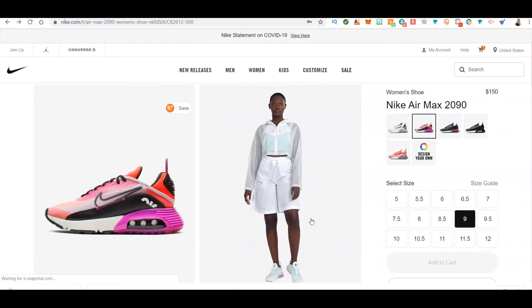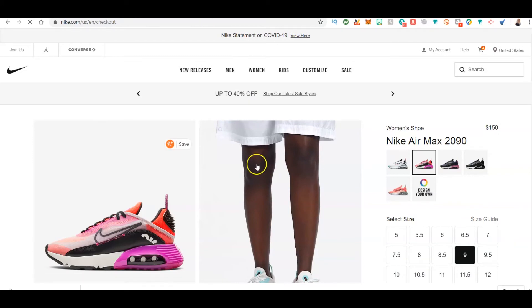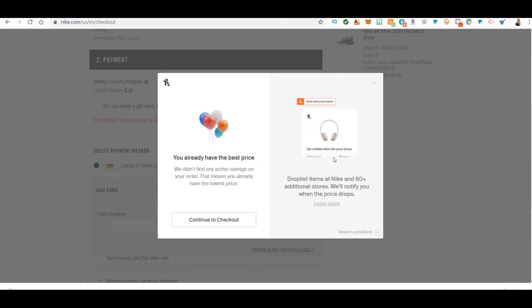Anytime Honey works, it works in the background. Now that I'm on Nike, you can see Honey popped up five coupons. If you want to know what those coupons are, you can click on it. If a shoe costs one hundred and fifty dollars, maybe there's a discount — Honey is going to look all over the internet; you don't have to type in 'Nike coupon code' anymore. Honey checks for all the codes and discounts across the internet and tells you whether you already have the best deal.